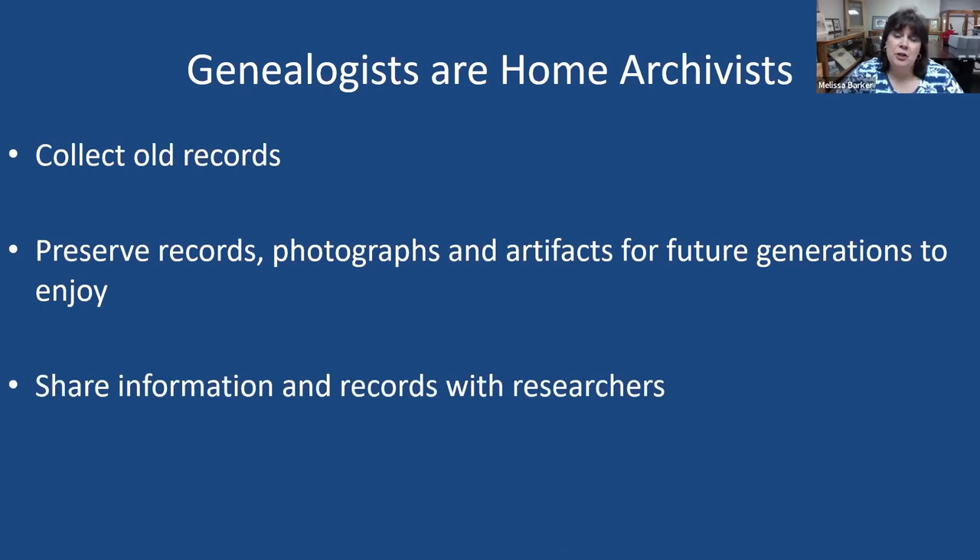Another similarity between genealogists and home archivists is that we share information and records with researchers. As an archivist, I enjoy when genealogists come into my archives looking for records. As genealogists, we love to connect with cousins out there, no matter how far away or how far down the family tree. We want to connect and share. I encourage you to share your records online on some sort of database or family tree, because people search for that, and if they find you, maybe they have something you don't.